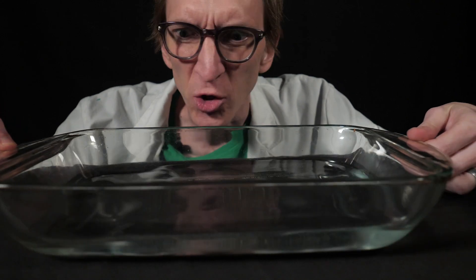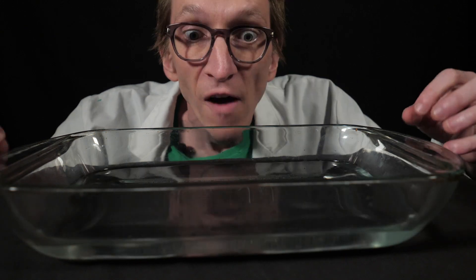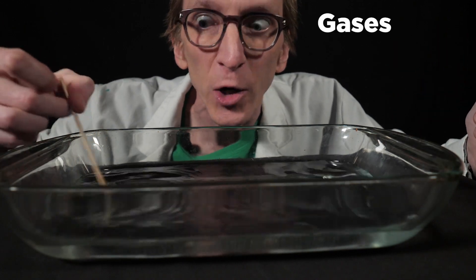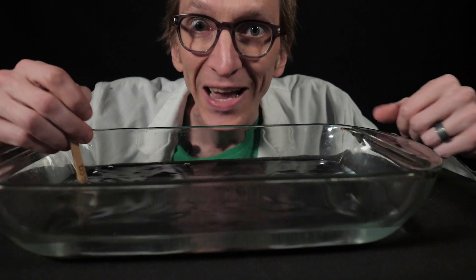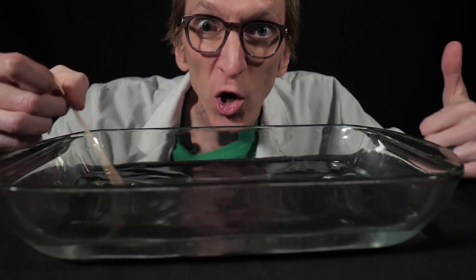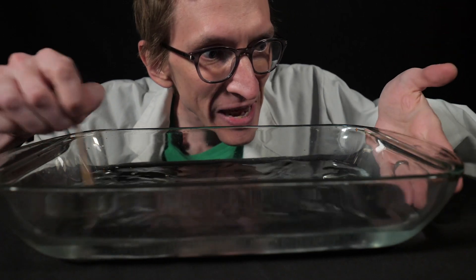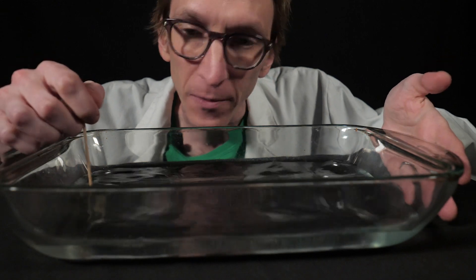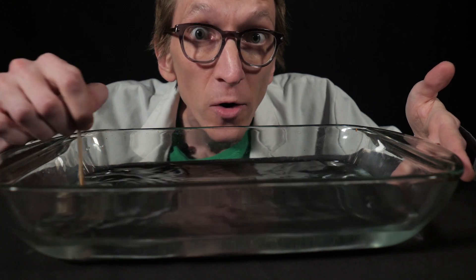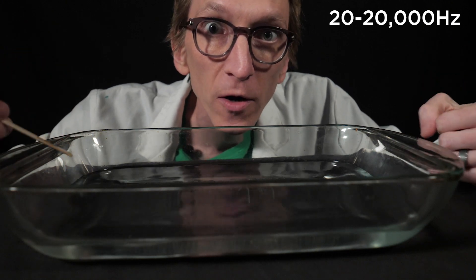When any object vibrates, it transfers the energy of its motion into whatever's around it. We call this transfer of energy a wave. Vibrations create waves in solids, liquids, and gases. Usually we hear sound waves in the air. Sound waves actually move quite fast — about 350 meters per second. There are three things we can measure about a sound wave: its hertz, its decibels, and its waveform. Hertz is related to pitch — you can think of it as how many waves are hitting your ear every second. Slower vibrations, fewer waves; faster vibrations, more waves.